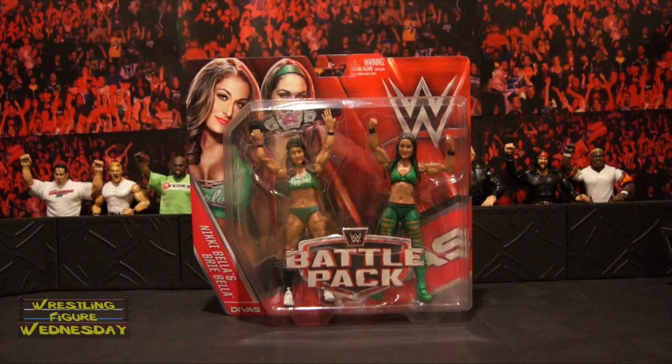Hey guys, welcome to Wrestling Figure Wednesday. Today I will be reviewing the Mattel WWE Battle Pack Series 38 Nikki Bella and Brie Bella.